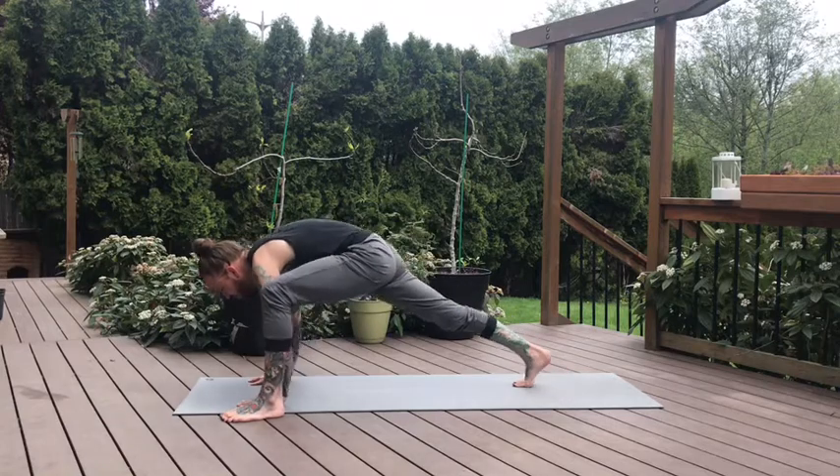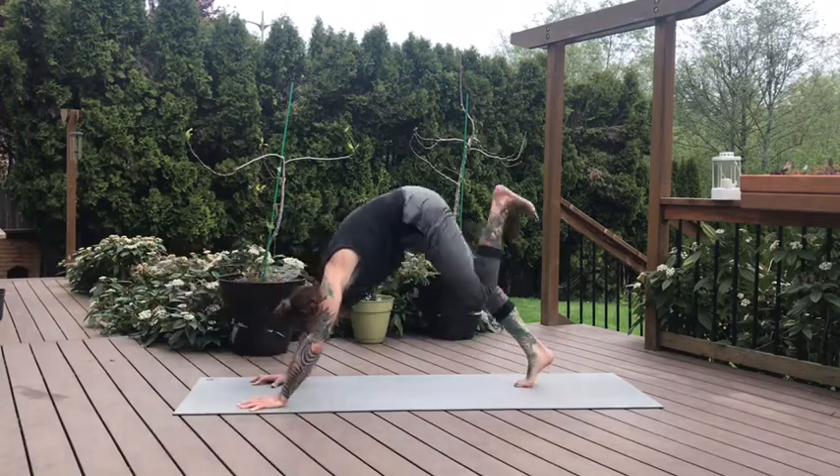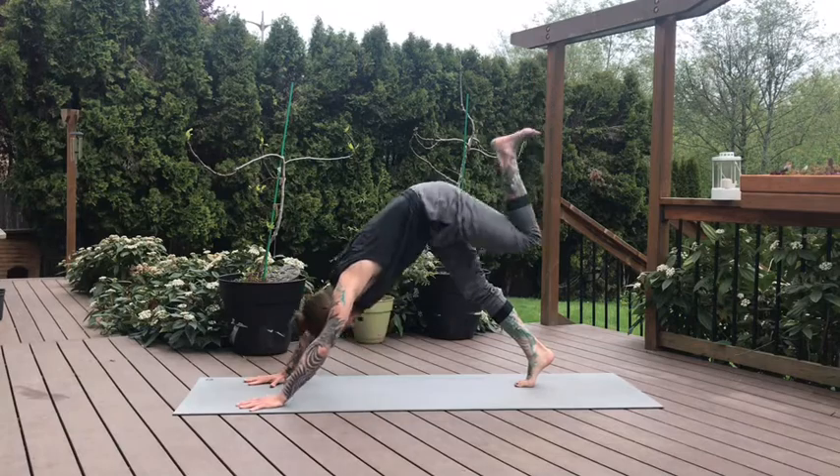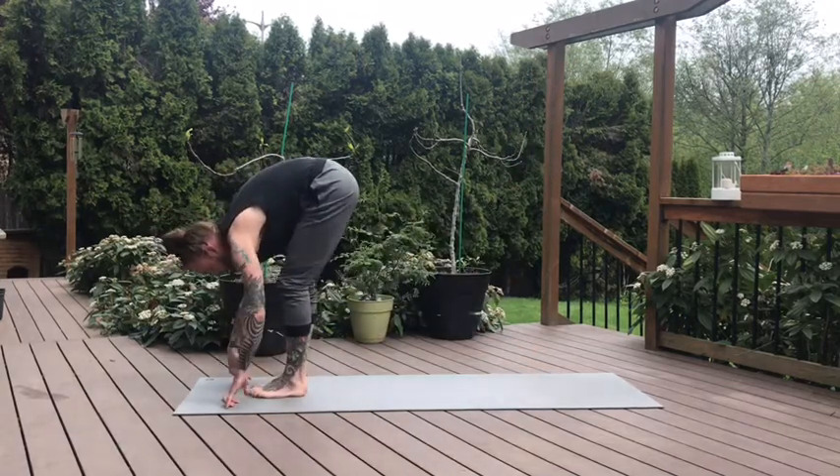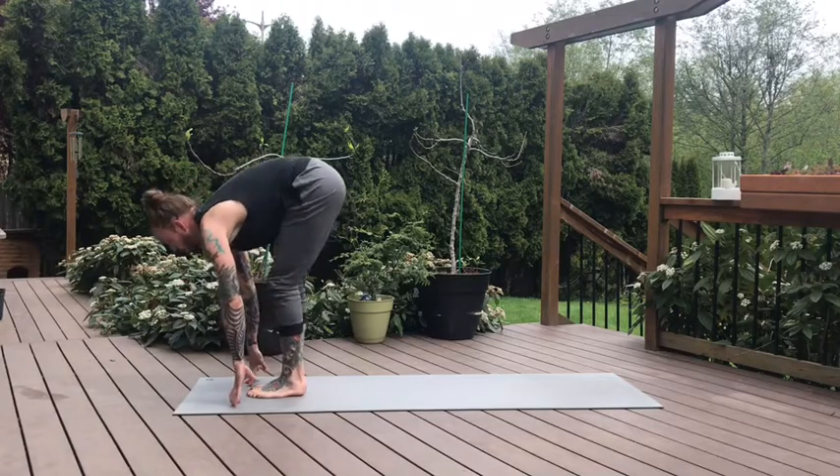Bend the left knee, come forward. Back toes still curled under — three-legged dog. Inhale, left leg lifts. On the exhale, step between the hands. Right foot follows — forward fold, top of the mat. Halfway lift. Exhale, fold.